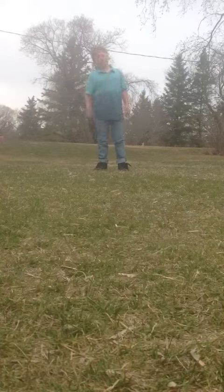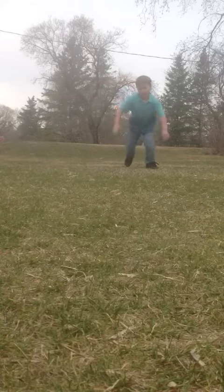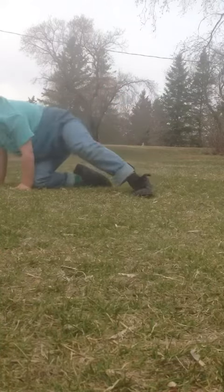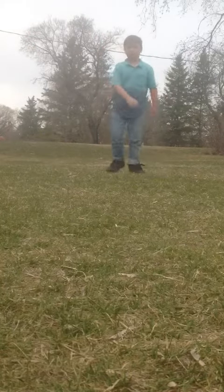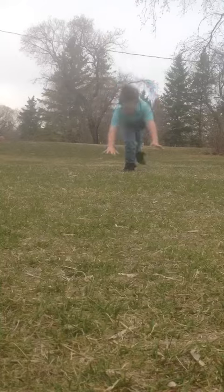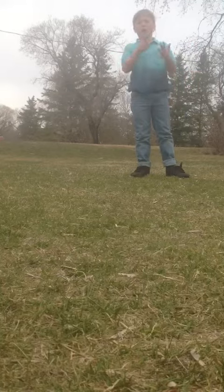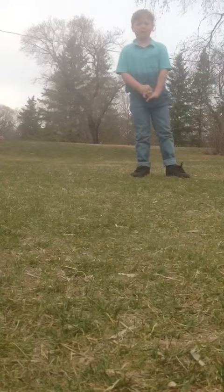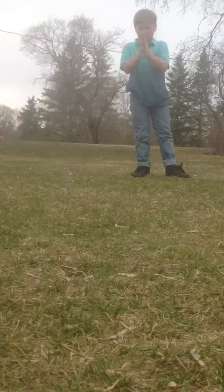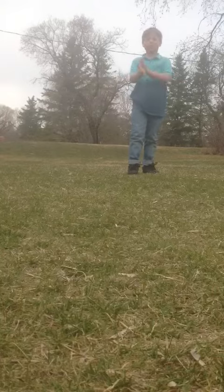Cartwheel! Okay, cartwheel. Want to see a handstand? Handstand. I'm going to say the normal way to get out here. Have a good day.